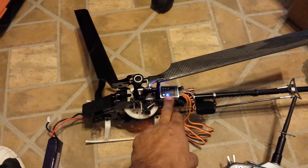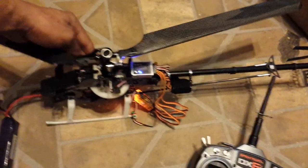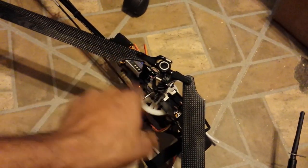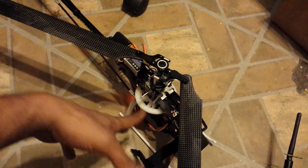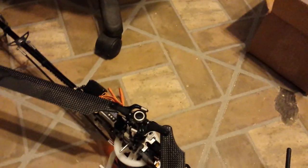I found that one of the servos that came with it — the one on this side — is actually broken. I figured it was actually causing problems, and after unplugging all the wires and leads, I found that when I unplugged that one, it acted fairly decently. When I move the swashplate, as you can see, two of the servos move like they're supposed to.